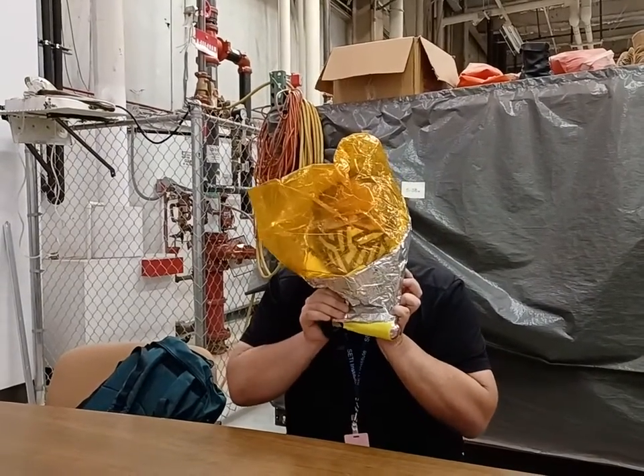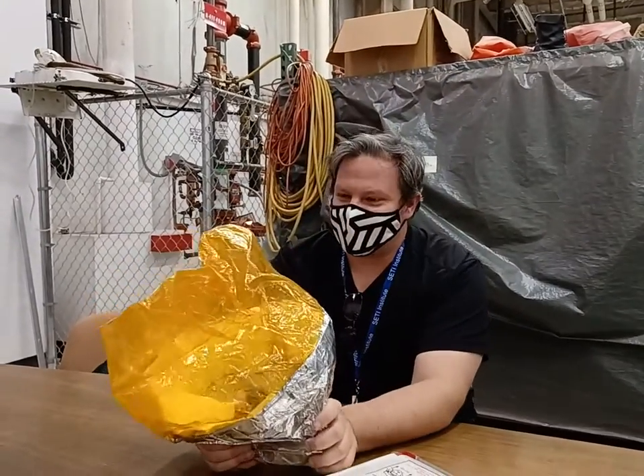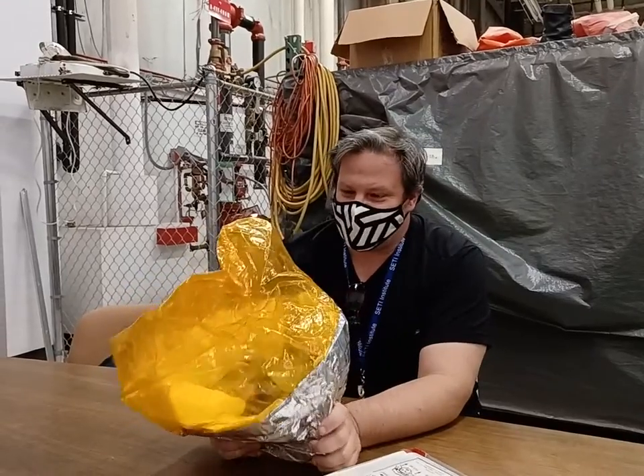I feel like Matt Damon in The Martian. How easy is it to put on? Pretty easy. It just looks pretty yellow.